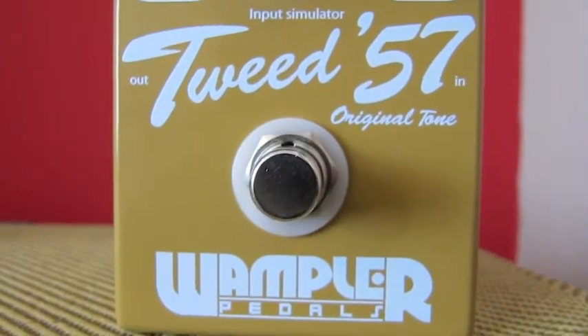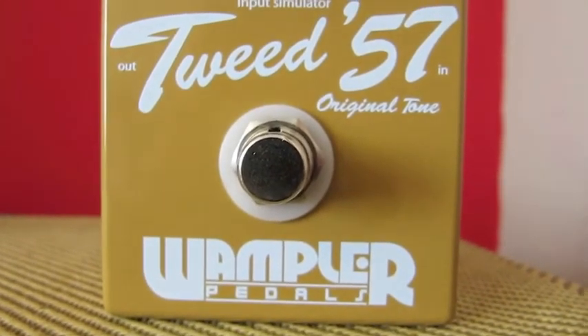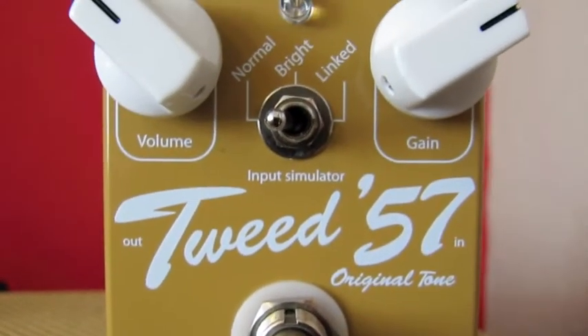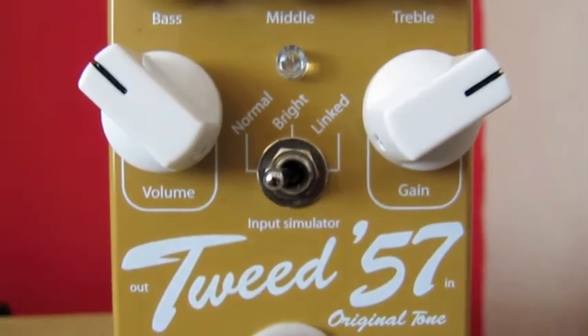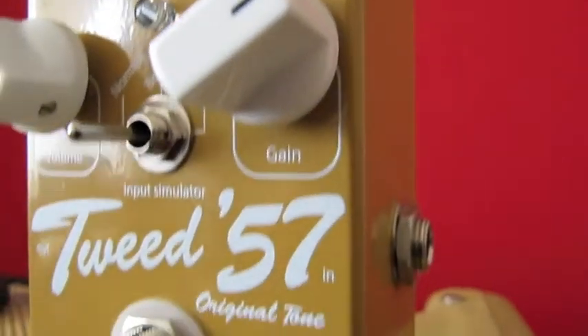The Tweed 57 is designed to reproduce the sound of a mid-50s to late-50s Fender valve amplifier. It features true bypass switching. It's in a good solid metal housing. You've got a volume and a gain control. You've also got three different choices for the input simulator and a three-band EQ. It runs off a 9-volt battery or a power supply.